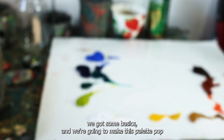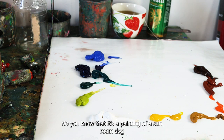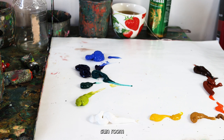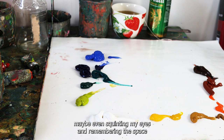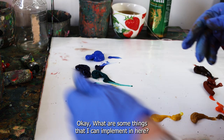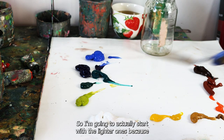We have some colors down and some basics — we're going to make this palette pop. I'm looking at my image, which you've already seen me work on. It's a painting of a sunroom with a dog, and I really want to make it sing — I want the sunroom to be glowing and the dog to be popping. I'm going to squint my eyes, remember the space, and start mixing some tones with my palette knife.